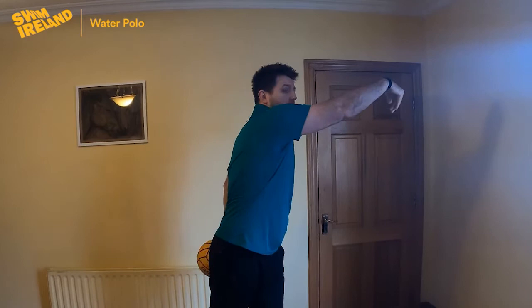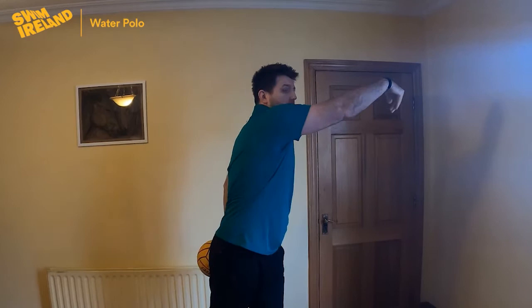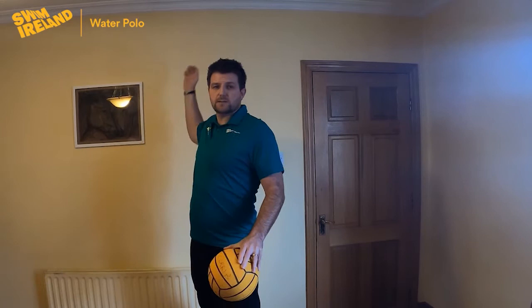From here we will turn around, pass the ball, finish with fingers, receive the ball, and come back to this position. So this is the starting point and finishing point.